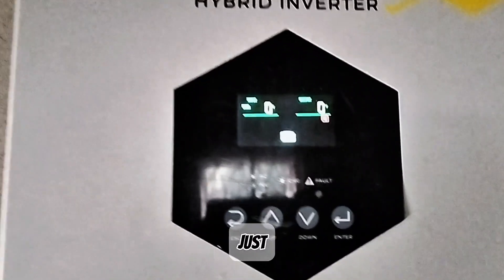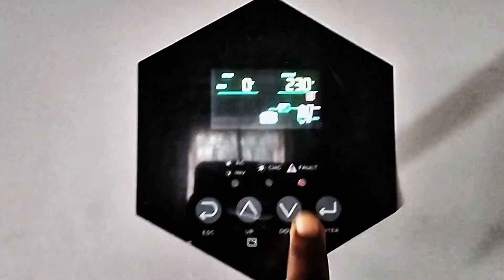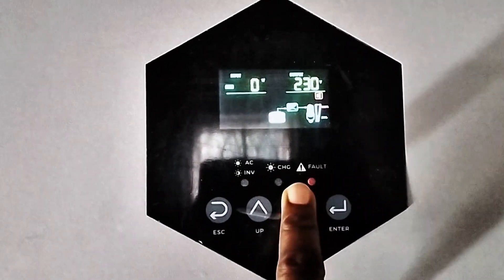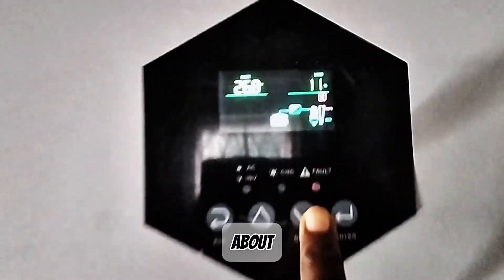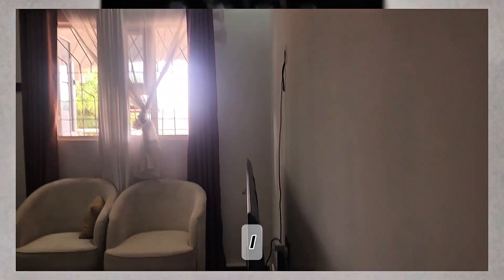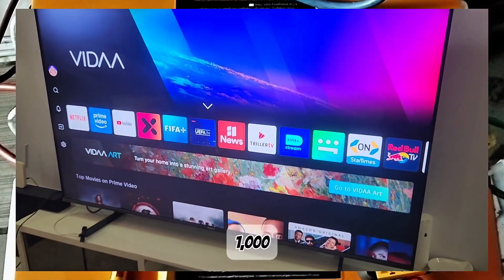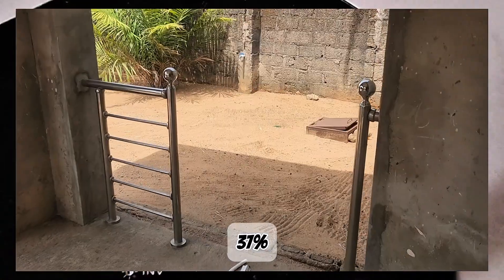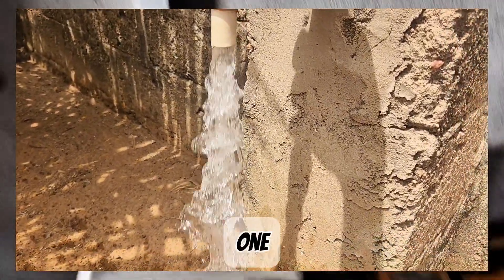I'll put the inverter on. The inverter is on. I've turned the PV off. The load is just about 11%, which is around 300 watts. I'll increase the load so it gets to about 1,000 watts plus. Now we're at 37% load — 1,130 to 1,140 watts.